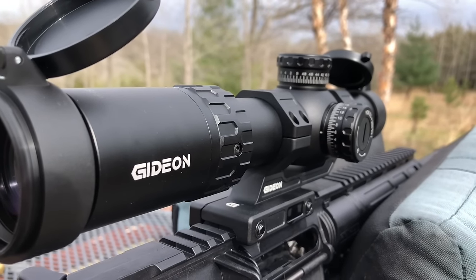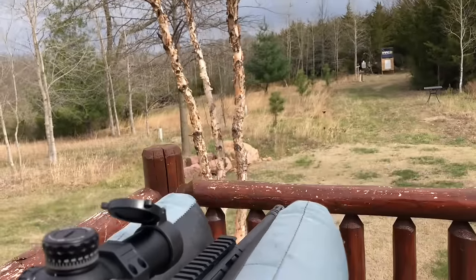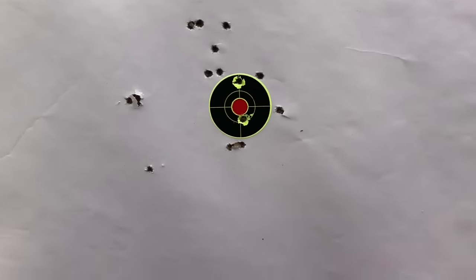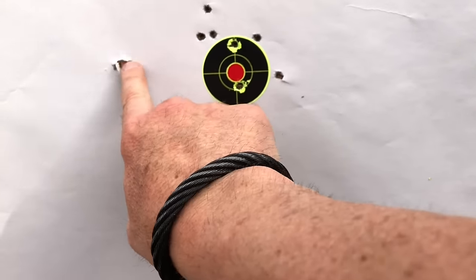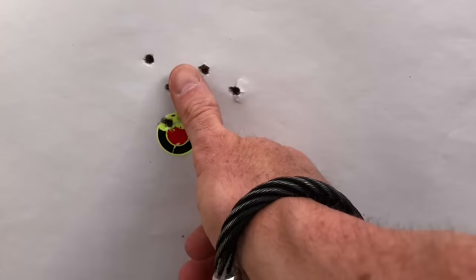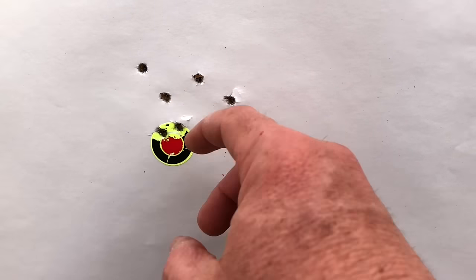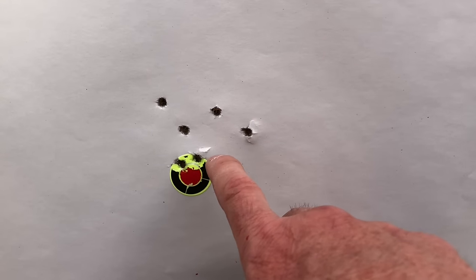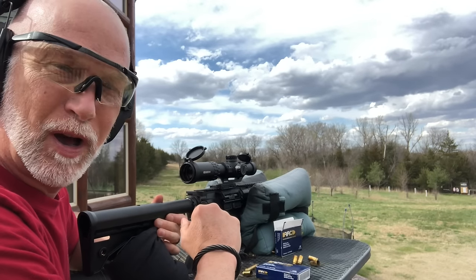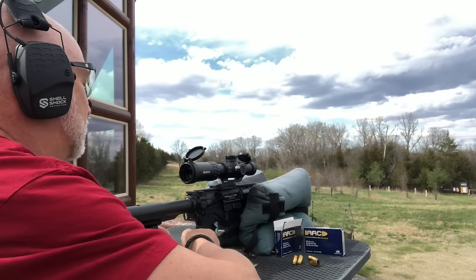This particular Gideon is a second focal plane optic, not first focal plane, so the BDC stays the same size regardless of magnification. Starting with 55-grain full metal jacket range ammo — the groups are really not bad as I'm zeroing it in. That's consistent with what I sometimes get with 55-grain depending on the barrel. We're still seasoning the barrel, so we'd expect groups to shrink. Jumping to 100 yards.